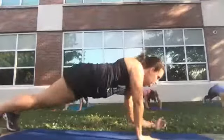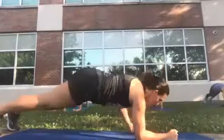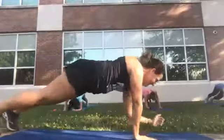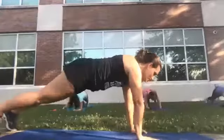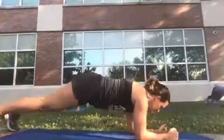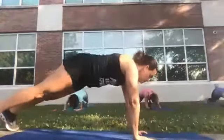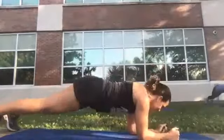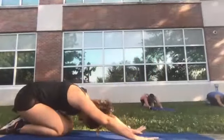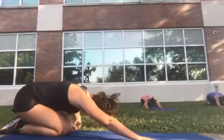Continue the plank up-downs leading with the left for the full count. Good — drop your knees, sit back and stretch out your lower back.